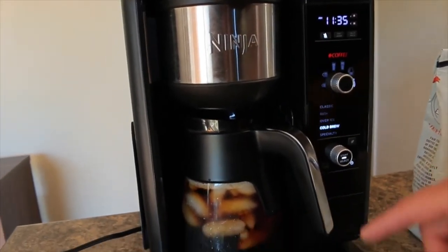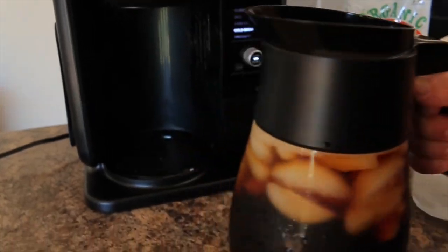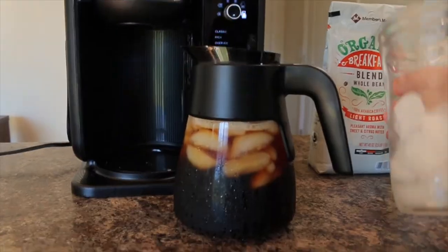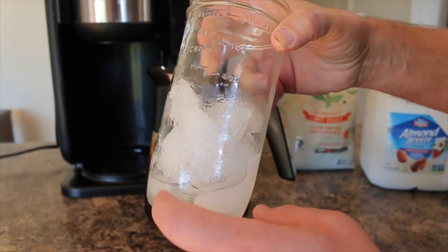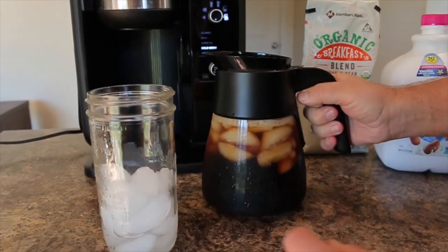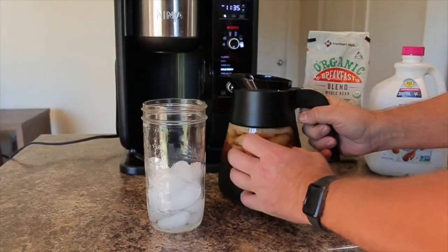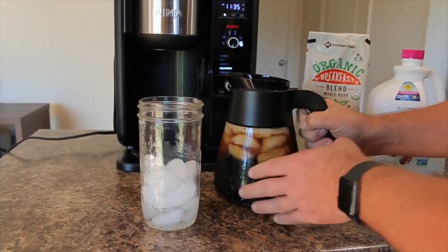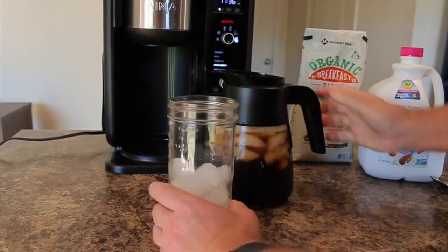The coffee maker has a drip stop, so when you take the carafe out you won't get a drip on the platform. What I usually do is take a little stevia with hot water and dilute it first so it's liquid, then I put some ice in my cup. This won't water down my coffee because the machine takes into account the carafe full of ice — so the caffeine content is still going to be pretty strong.